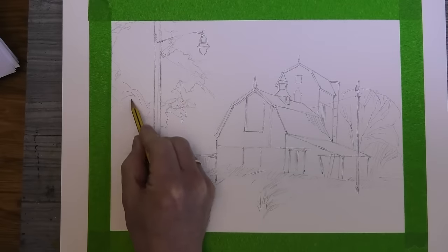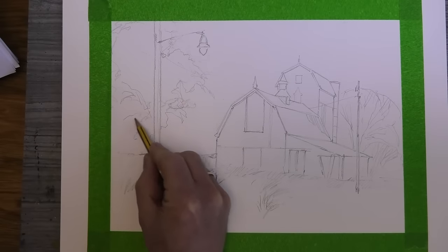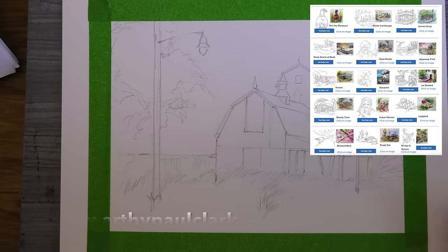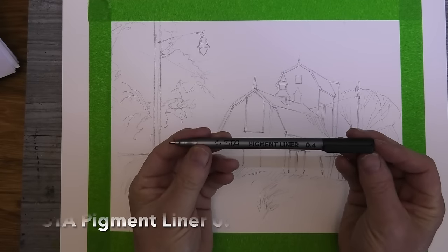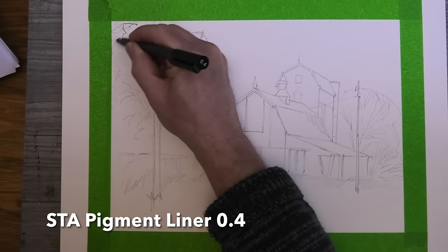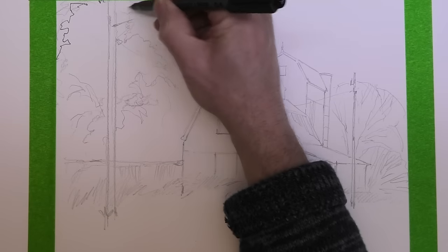Here's the pencil sketch, and as always it's free to download from my website — link in the description below. The marker I'm going to be using today is an STA pigment liner, 0.4, but any waterproof marker will do.